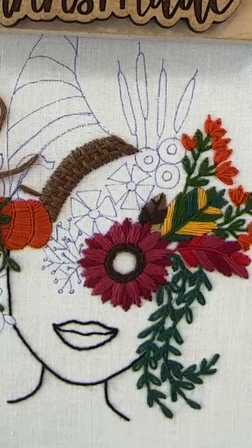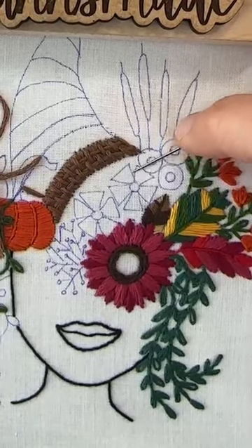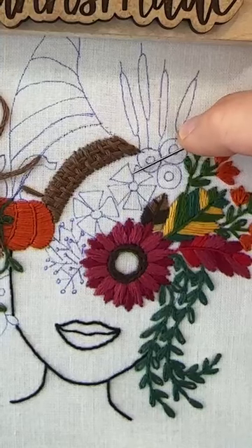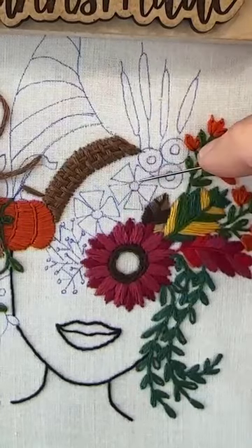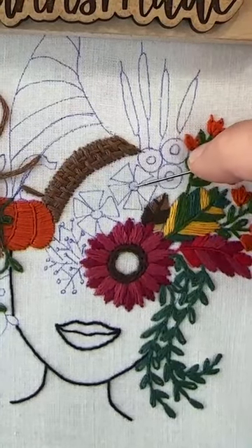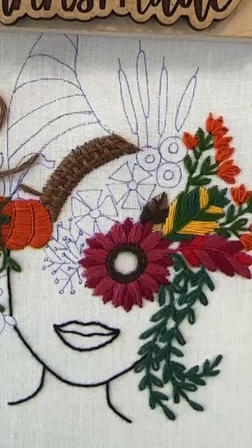With these ones, what we're gonna do is satin stitch them into the middle and then do the center. I'm gonna give you an option for today, or you can wait and do French knots — we're doing French knots on Friday to fill in the center on these and then probably these centers too. I haven't decided on this center, but this one you can do different ways.